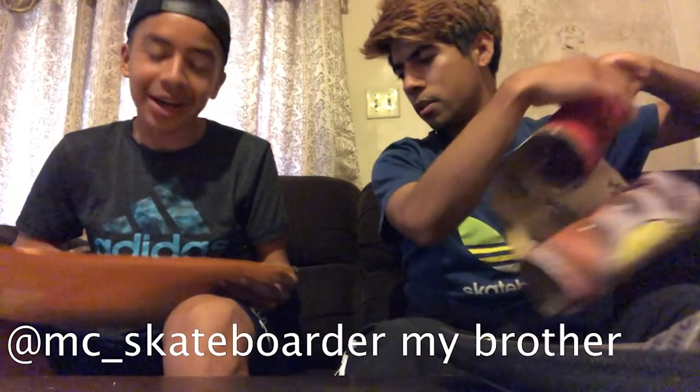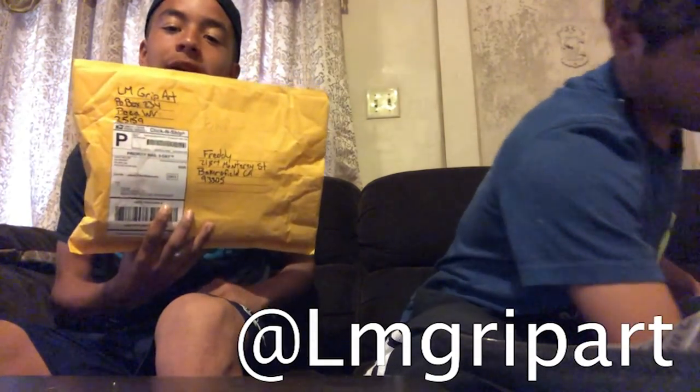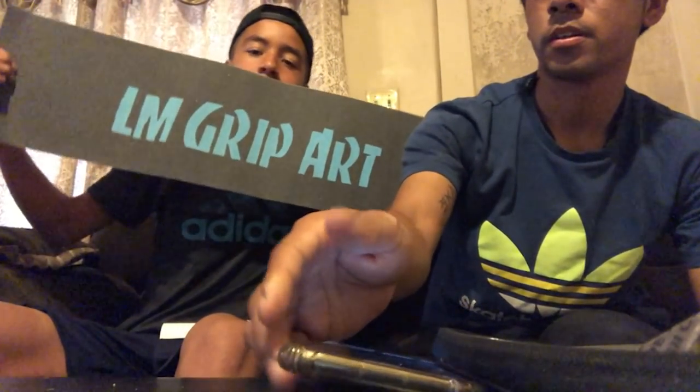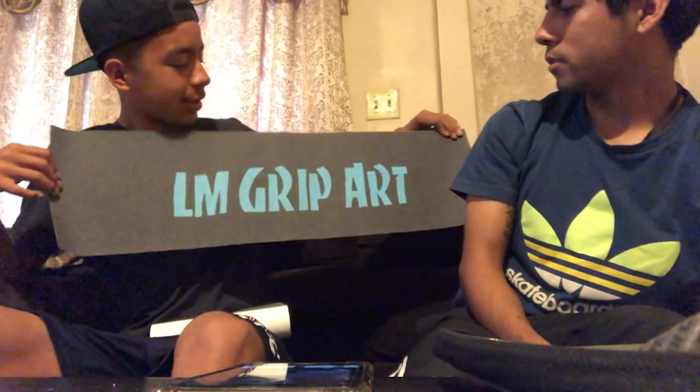I got grip sent from LM Grip Tape — if you look them up on Instagram. I just told them to surprise me. Should I open the letter first or the grip? I didn't even get a letter. Two grips — the logo — LM Grip Art, that's their name.